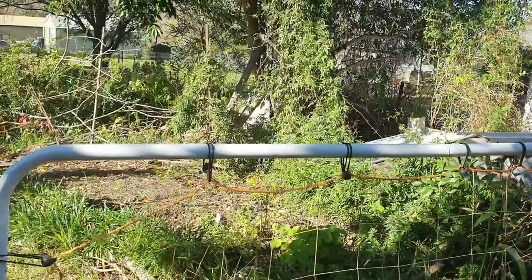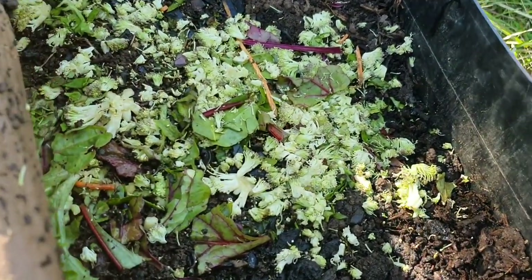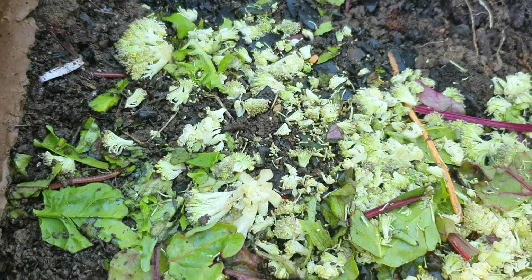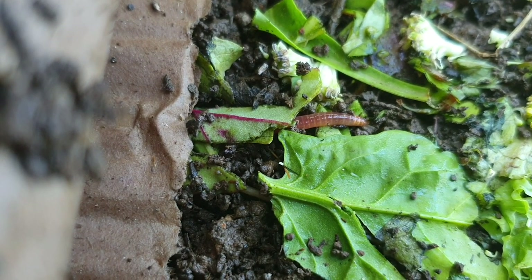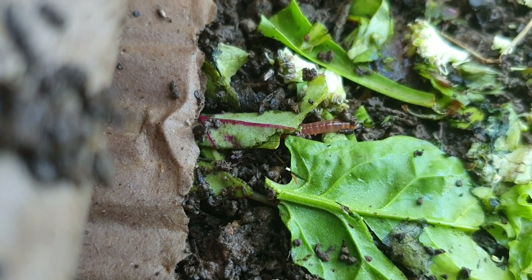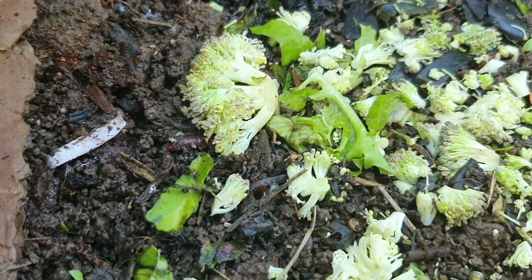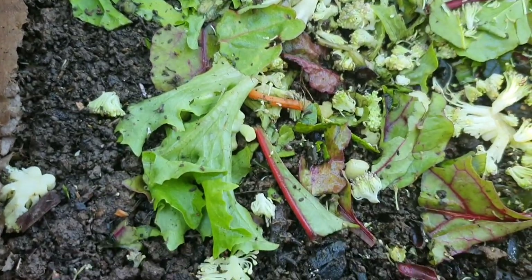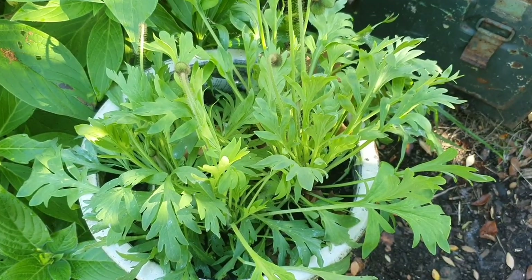It's been a couple of weeks since I set up this worm farm and I've started putting in a little bit of food scraps for them. This is actually the second lot that's gone in — they consumed the first lot. I haven't harvested any worm castings from here yet; it will probably take another few weeks before I'll be collecting any of that. But I'm pleased that they seem to be happy and doing their job producing lovely organic fertilizer for the garden.